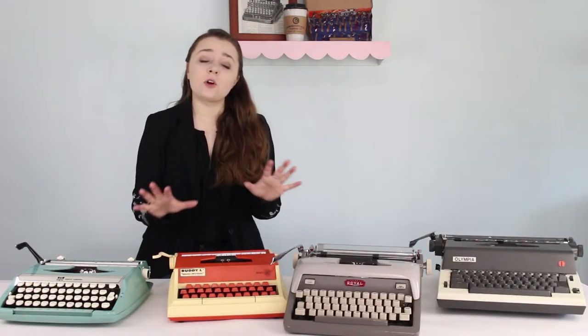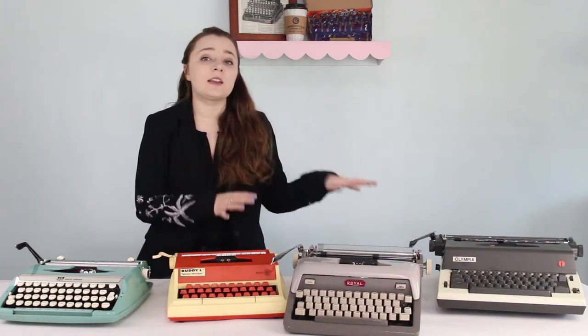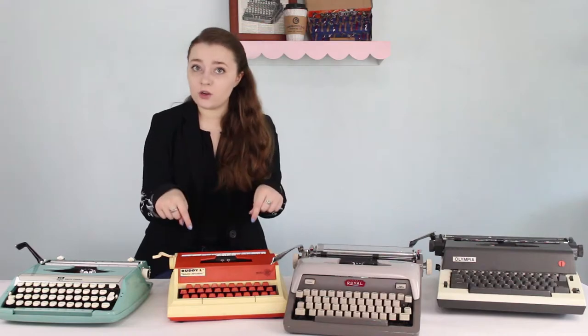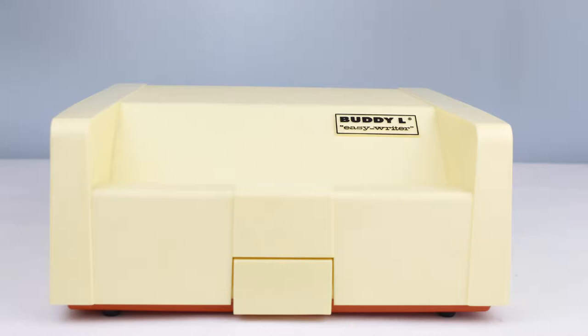I have defined portable typewriters as anything that comes in a case, because I have a kind of diverse collection. I've got electric typewriters, I've got normal portable typewriters, and I also have toy typewriters, one of which comes in its own case. I decided it's only fair to put it in the running against all of the other machines because it too fits that definition.